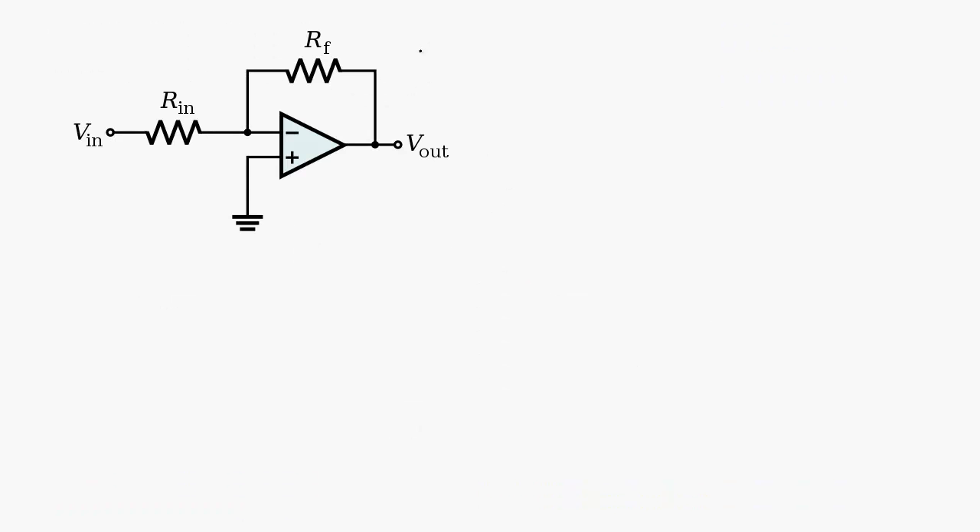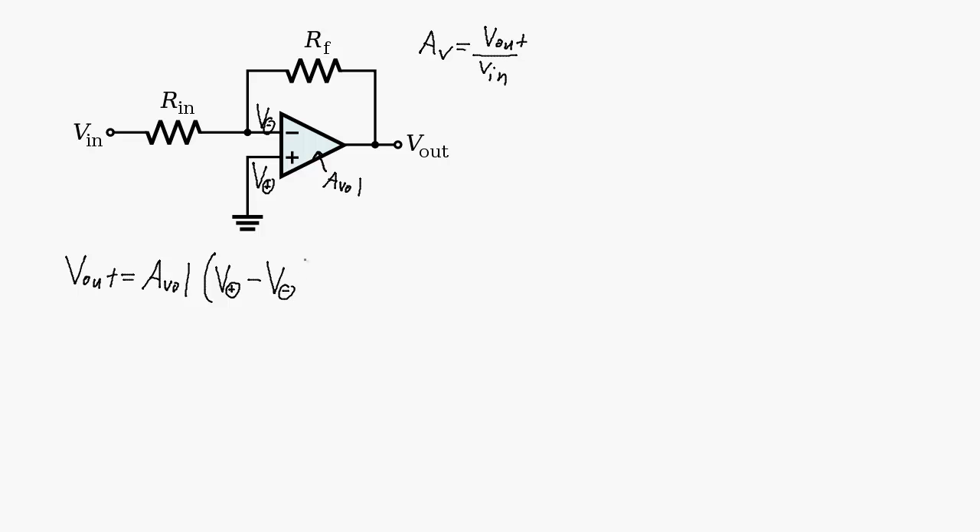The voltage gain is equal to the output voltage over the input voltage. A couple of things we know about this circuit: we know the open-loop voltage gain of this amplifier, and we also know that no current is going to flow into either terminal — the non-inverting terminal or the inverting terminal. The output of the amplifier is equal to the open-loop gain times the voltage at the non-inverting terminal minus the voltage at the inverting terminal.